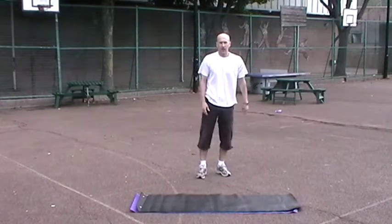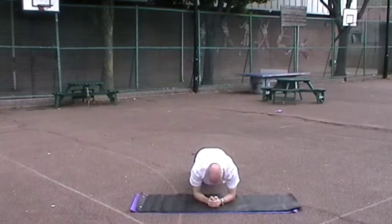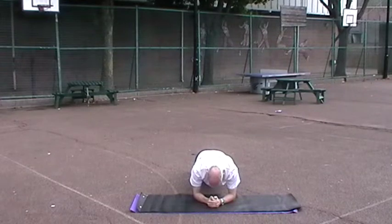The last exercise in the circuit is a plank. Down onto your elbows. If you're not too strong, you can do a plank from your knees. You hold the plank for anywhere between ten and thirty seconds.